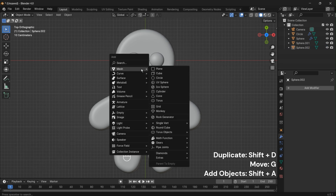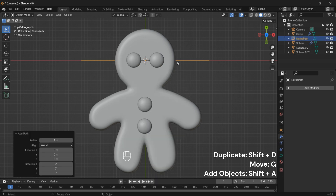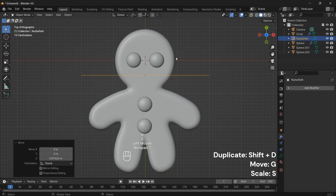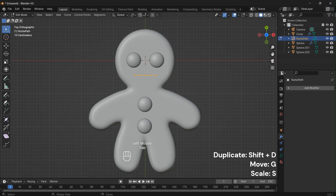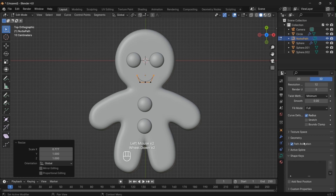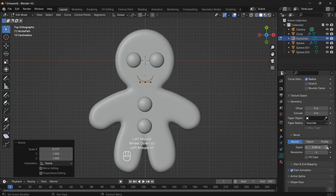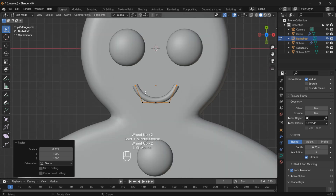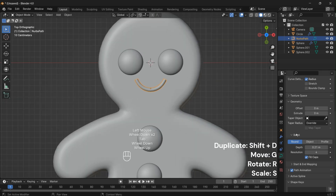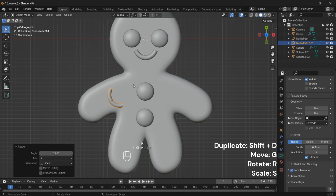To add a smile, we'll use a curve. Press Shift plus A, go to Curve and select Path. Adjust the depth according to your preference and make sure to select the Fill Caps option — this will define the shape of our gingerbread man's smile. Right-click and choose Subdivide to add more detail.